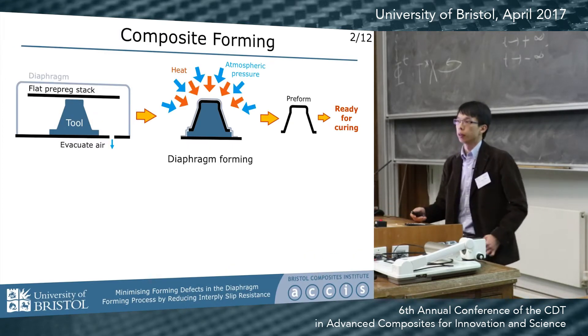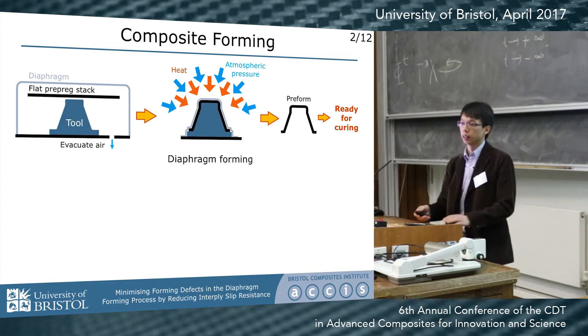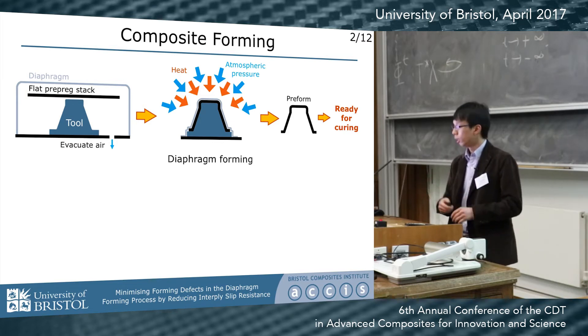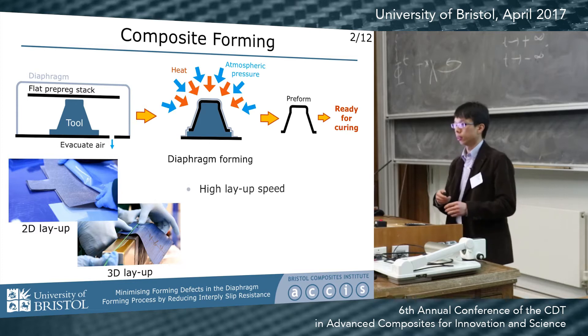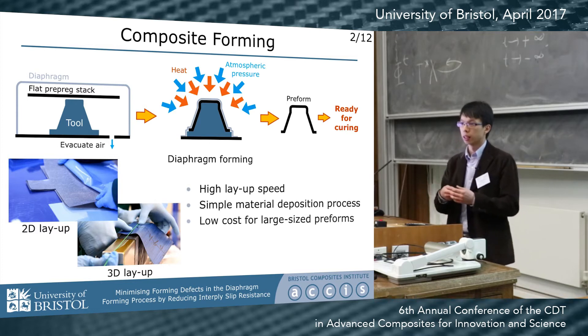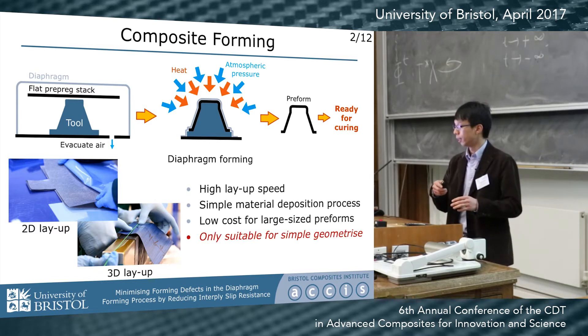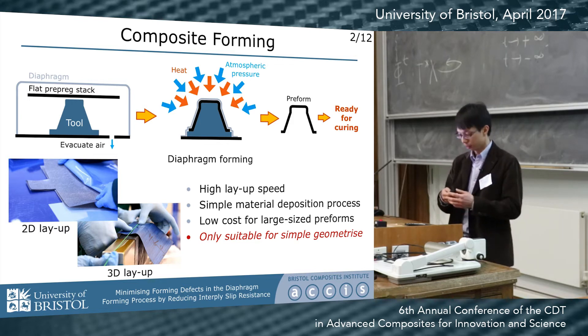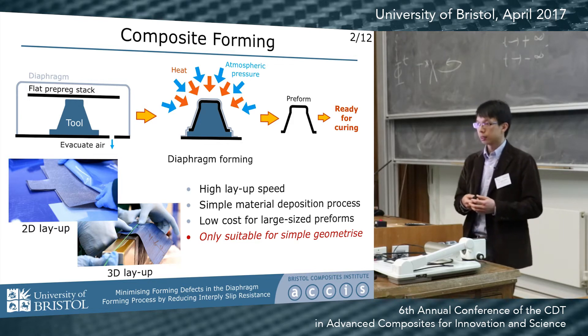Diaphragm forming is a composite preforming technique. We use a vacuum and a diaphragm to deform flat laminate into the desired preformed geometry. Because it uses 2D laminate, the layup can be faster and easier compared with ply-by-ply layup on the tool surface. It's also a cost-efficient method to manufacture large composite components, such as aircraft spars or stiffeners.